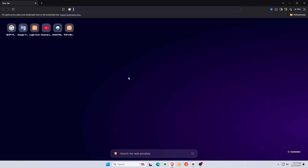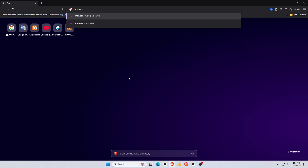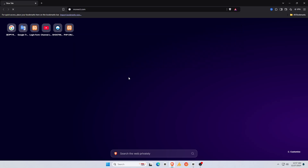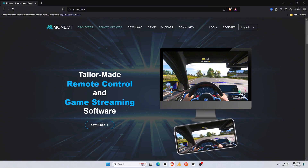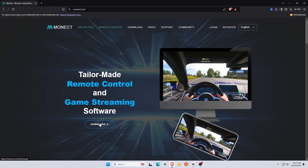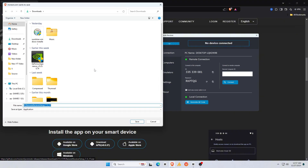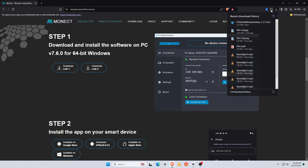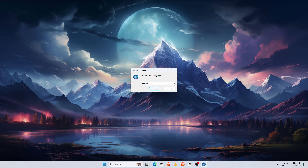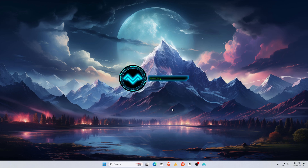Now let's move to the PC. We need to download the PC version of the app. Open your preferred browser on your PC and type in the URL bar: monect.com. This is the official site for Monect PC Remote. Simply click on the Download button, which will take you to the download page. Click on Download Link 1 or Link 2 — it doesn't matter which one. Then open the downloaded .exe file and install the Monect software on your PC or laptop, following the installation instructions.